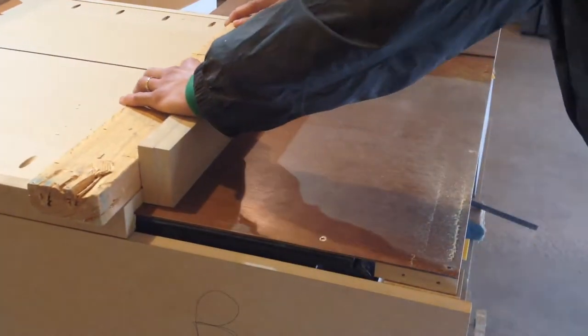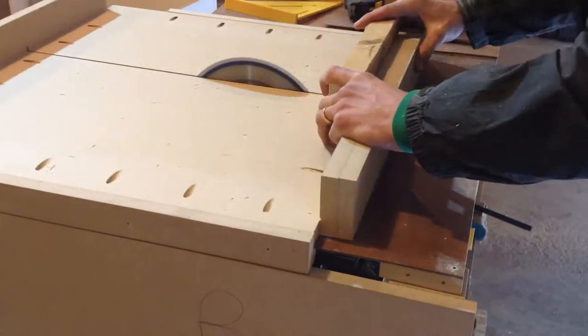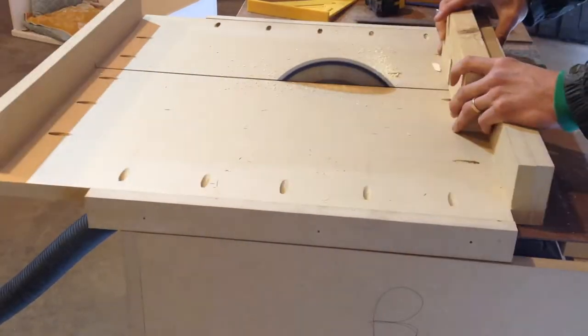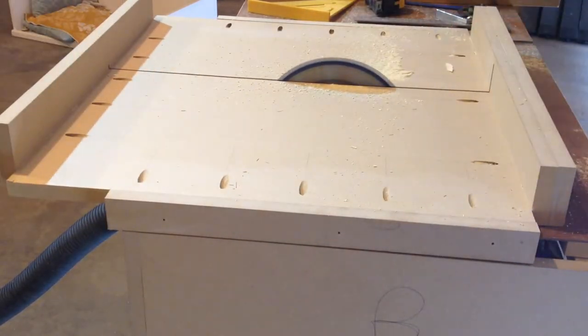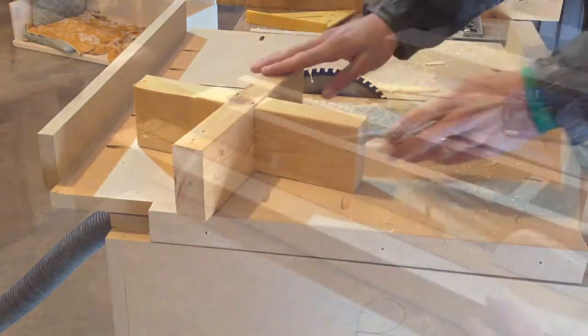To make the mortise on the 2x4, I ran repeated cuts with the blade height set to half the thickness of the wood. If you're not comfortable with the table saw, you could use a jigsaw or even do this by hand.